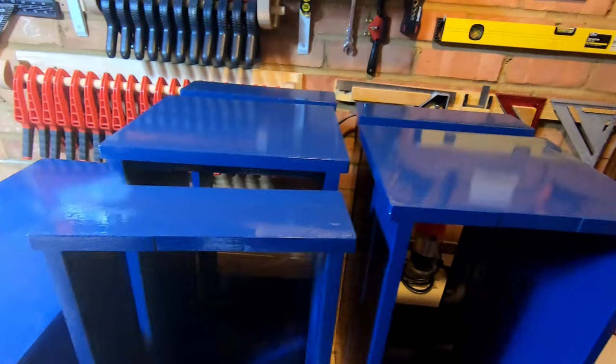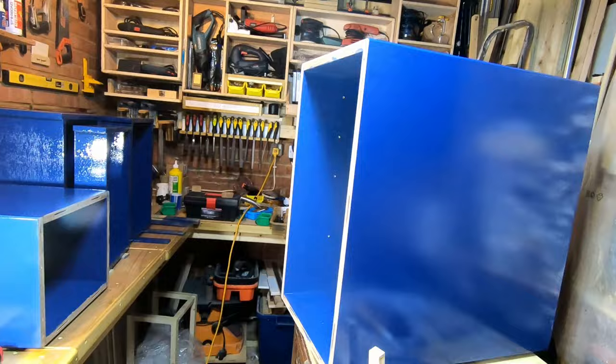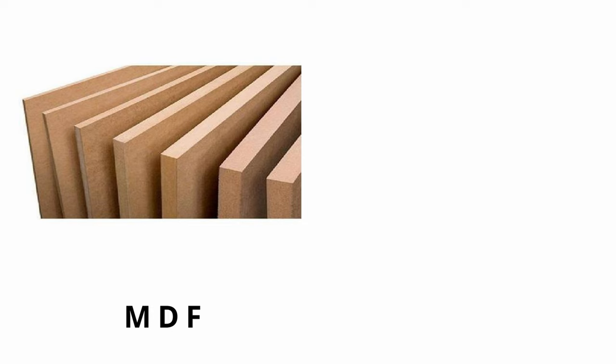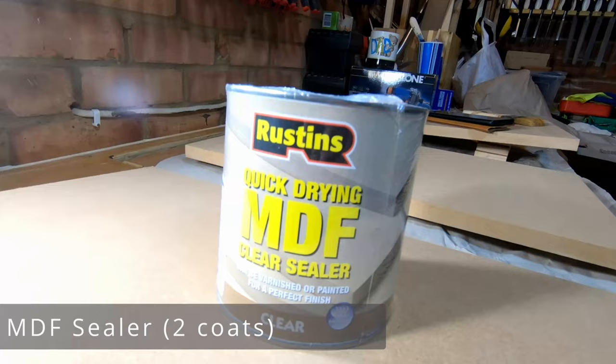If you are looking for tips on how to paint MDF, this video shows the steps I've used successfully in getting a proper and durable finish. MDF boards fall broadly under two categories: your bog-standard MDF sheet and the professional grade MR-MDF, that's moisture resistant, which is more expensive. In this video, we'll talk about the normal MDF sheet that you can get from a local box store.